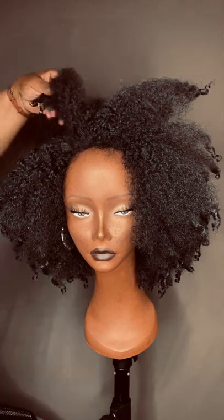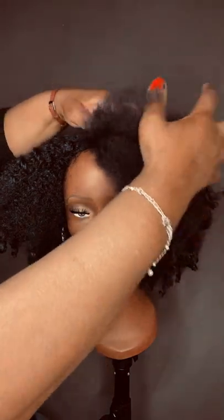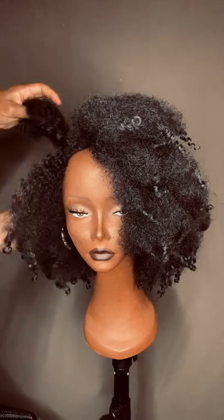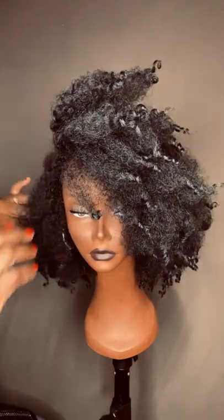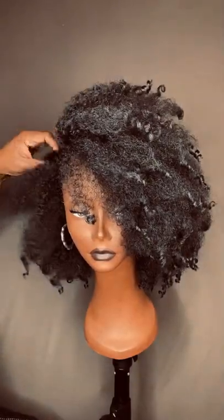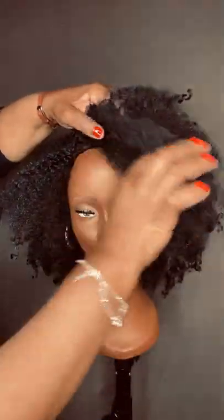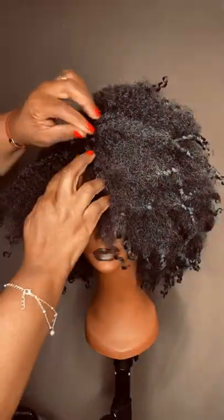We suggest just back combing it a bit to make it fit your face. For this model, it looks nice when it's pulled to the side, and a lot of women like to wear it that way. It's a super easy way to make it look cute and wear it with no leave out — just pull some of the hair to the side, and you can stick a little pin there to hold it in place.